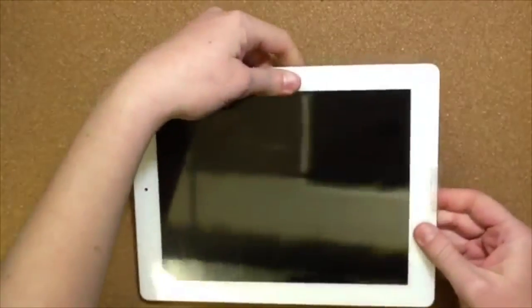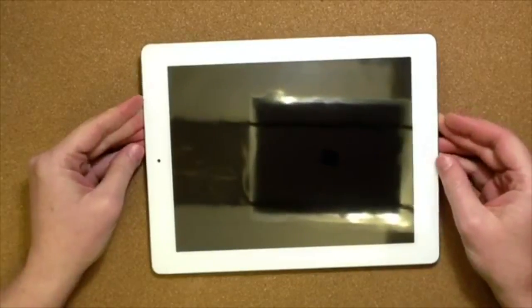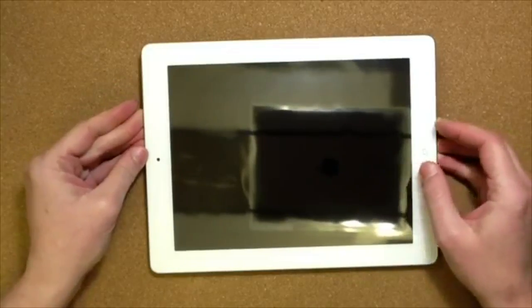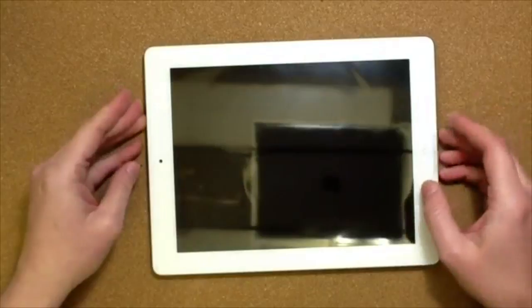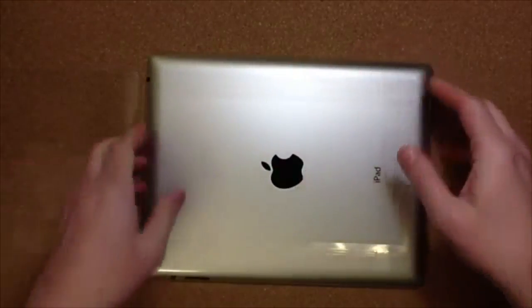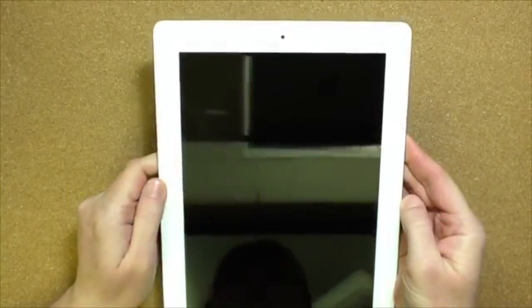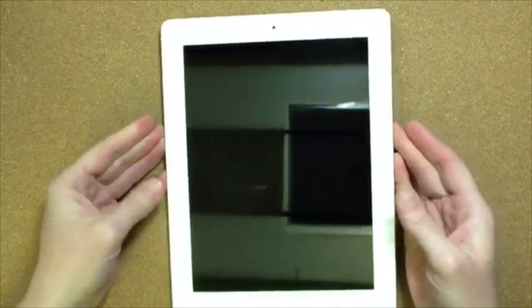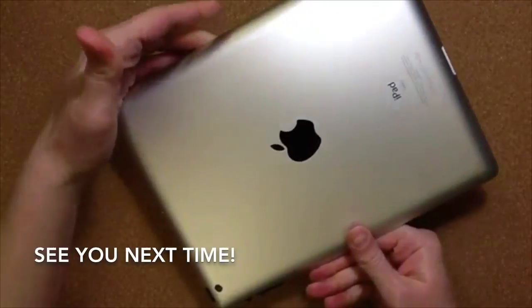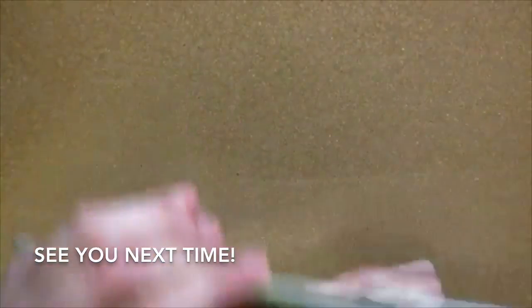I got the 64 gigabyte one because my videos for origami get way too big and I just don't have enough room. And I got this also because the one I was using is full of interactive books for my children, videos, and GarageBand that my husband uses — it was just getting overwhelming and not enough room for me to use it for what I needed. I'm really looking forward to seeing how well the camera works, since it has a five megapixel camera — that will be pretty cool. So for future origami and vlog videos, I'll be using this new baby to record everything. But that's just a really simple unboxing of the new iPad.